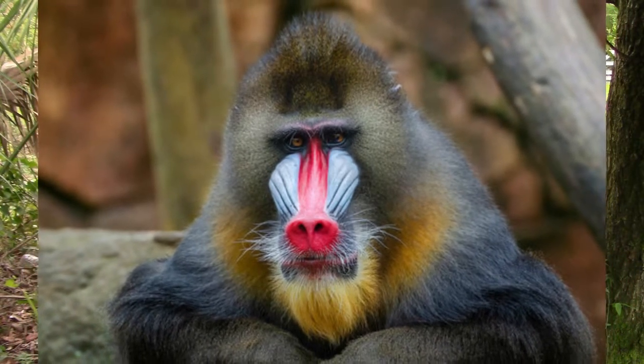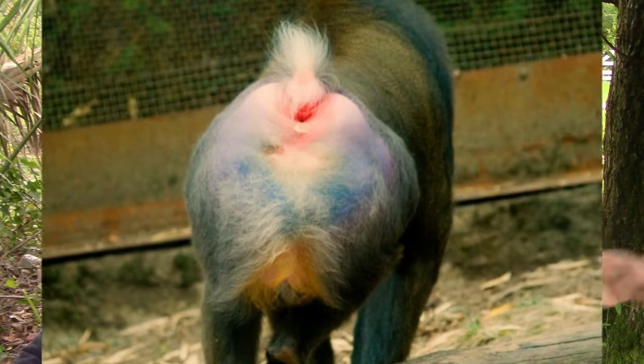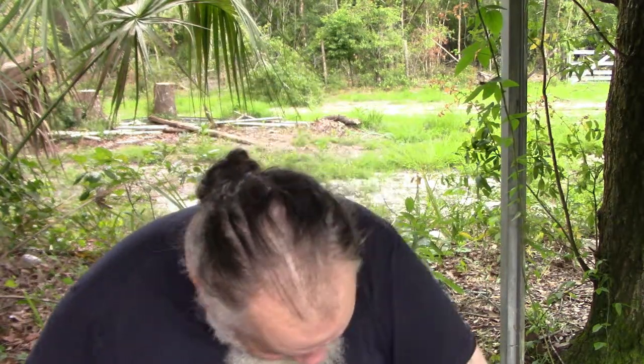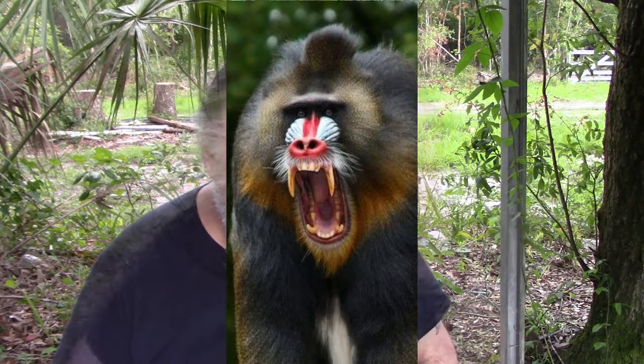I'm gonna call it the mandrel monkey butt baboon knife — some way, probably baboon monkey butt or mandrel monkey butt or something like that. This is what a mandrel monkey looks like. I'm not fond of monkeys — itty-bitty, huge, or in between. I've had problems with monkeys before. I was attacked by one that tried to jump on my head. Monkeys are evil and they will hurt you bad.